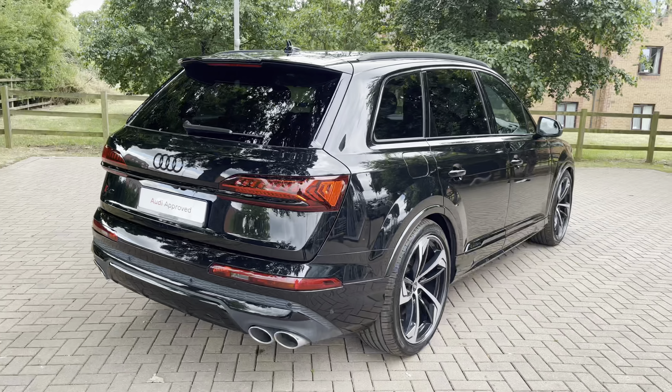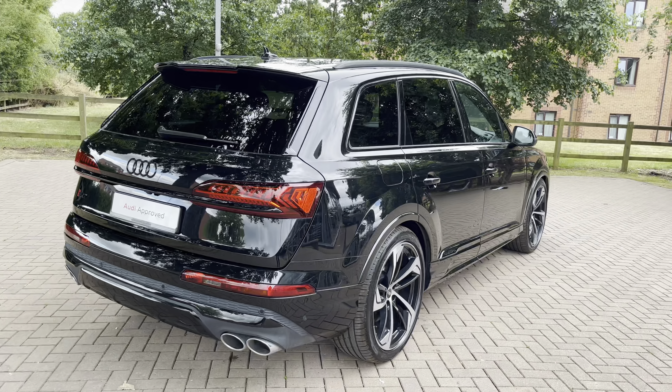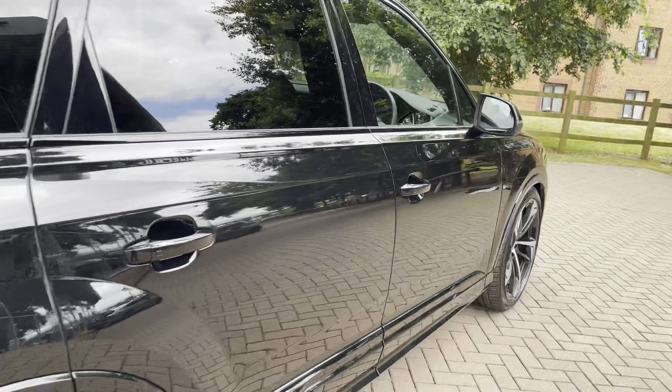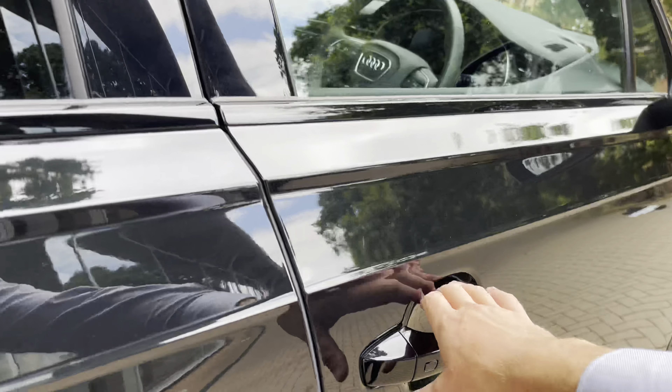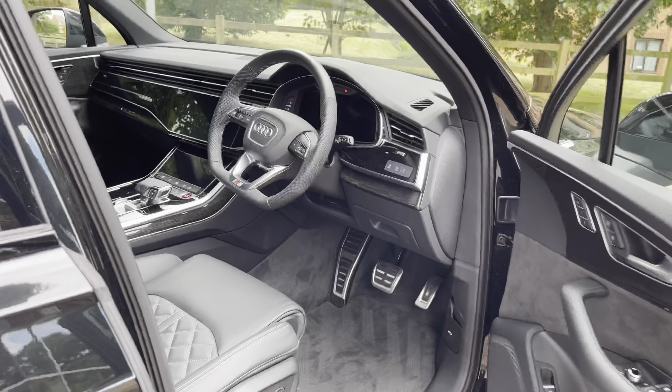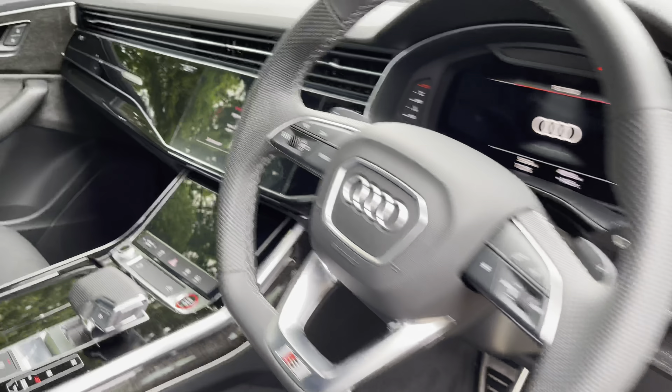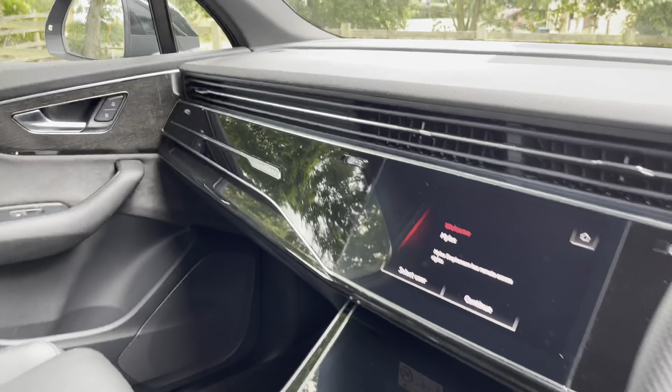This particular vehicle is finished in the highly sought-after Mythos Black Metallic. We also have that rear privacy glass. Opening the driver's side door into the SQ7's cabin, this overall interior gives a sporty feel, with a host of Nappa leather and piano black finishes.